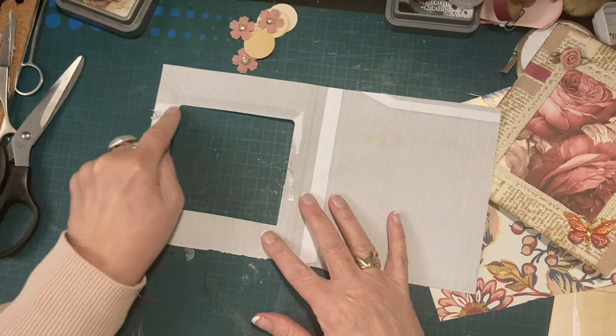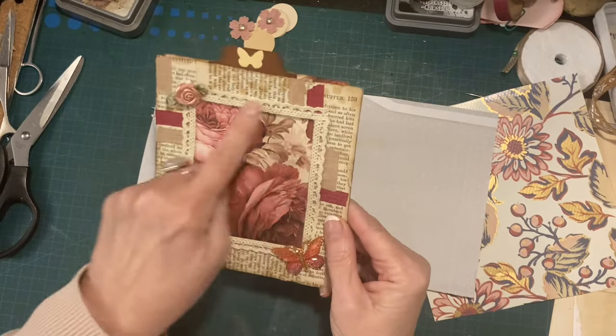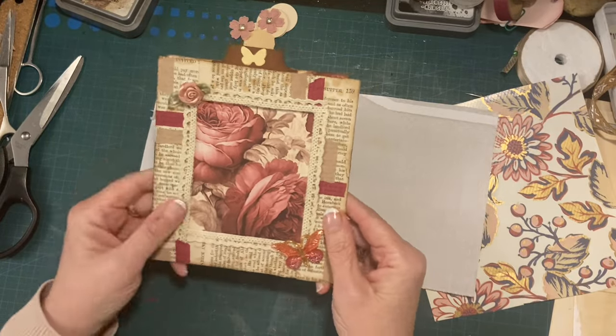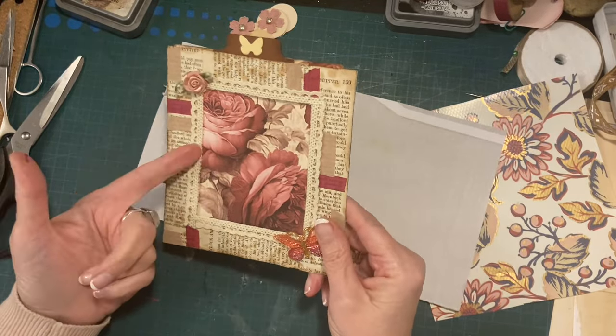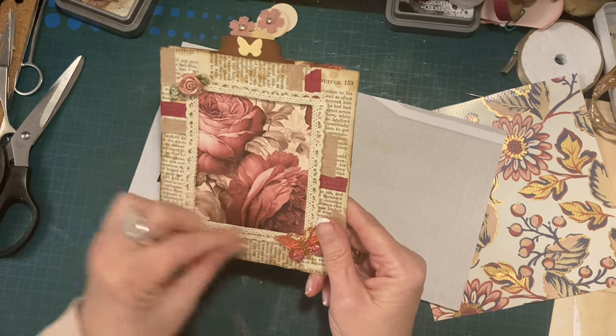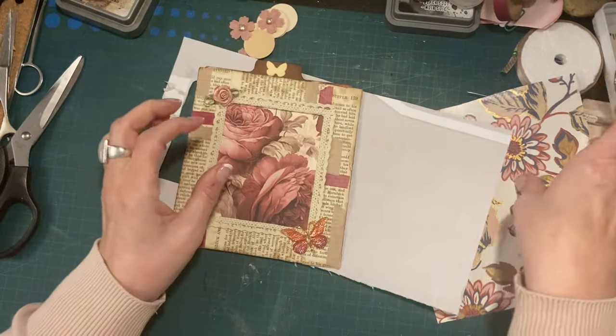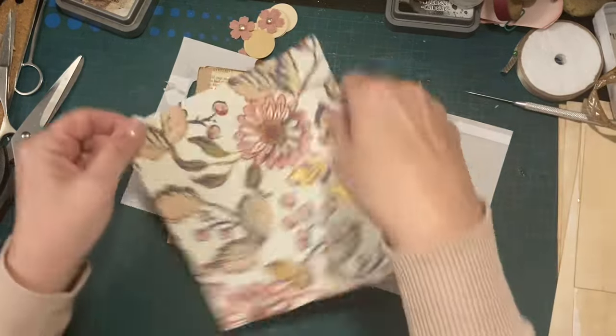These corners are a bit rounded and these are not, but you can't even tell because I've got lace on there. If you haven't got any lace, you can use ribbon, washi tape, or cut strips of paper that you might have. If you've got any bits cut off the end of something, you could stick that round.